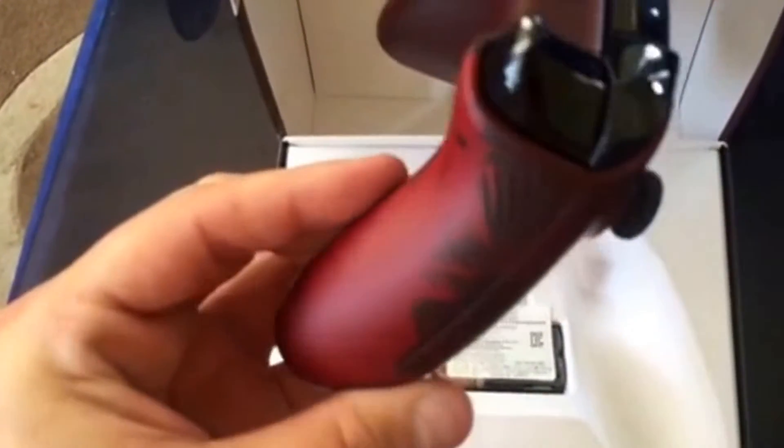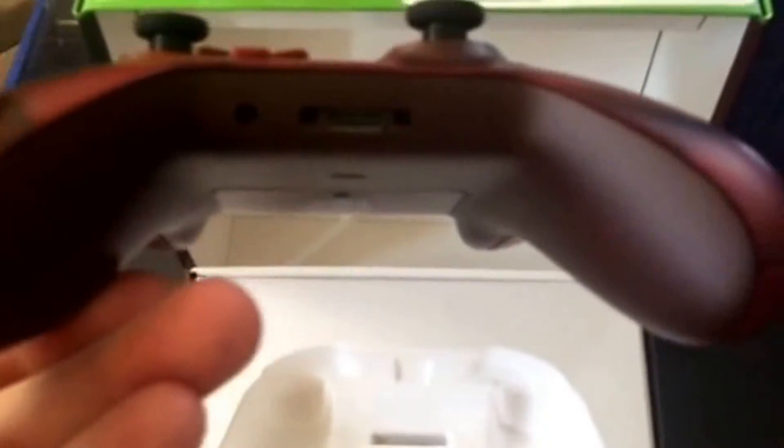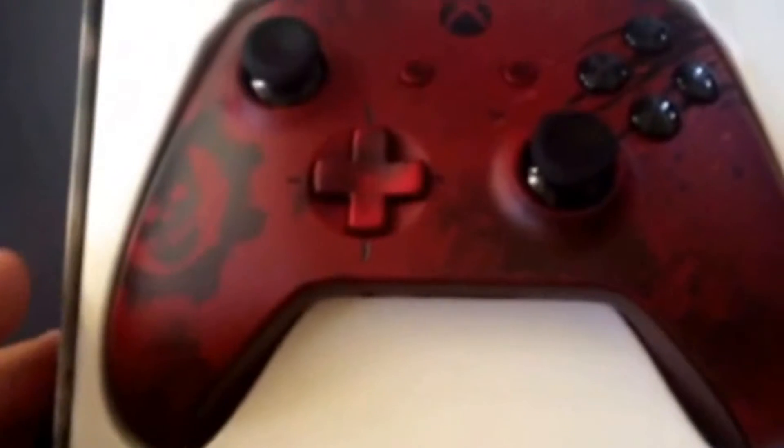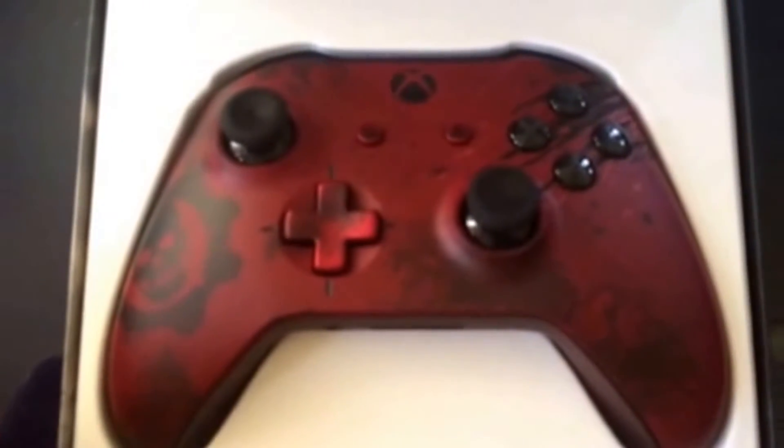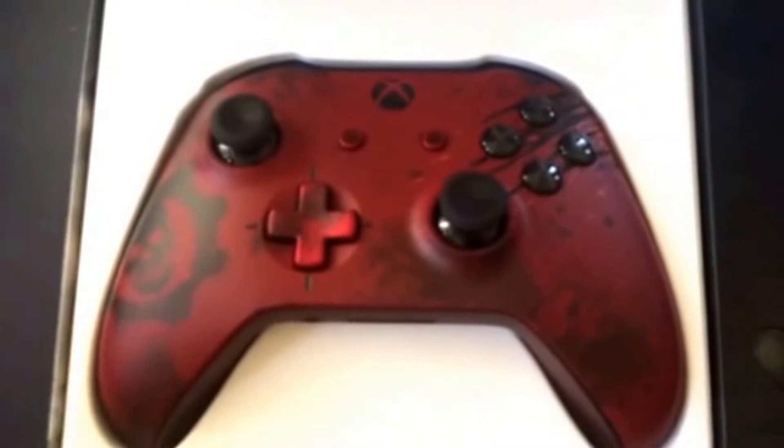A couple more scratches over here and that is very, very, very nice. In the box they give you batteries. I think a battery pack would have been a nice touch to add to it, but that's a quick look at the controller guys.